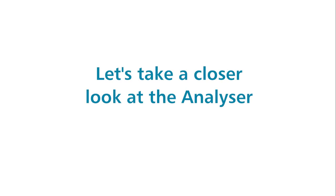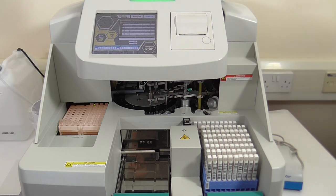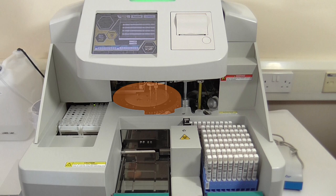Let's take a closer look at the analyzer. On the left, you have the wash and waste containers, and a waste cuvette bin. Moving around to the front, you have a supply of reaction cuvettes, the central incubation ring, as well as the mixing paddle, sample and reagent probes.